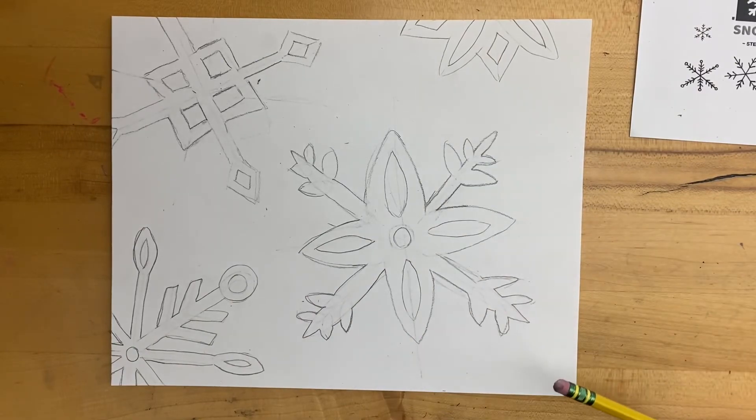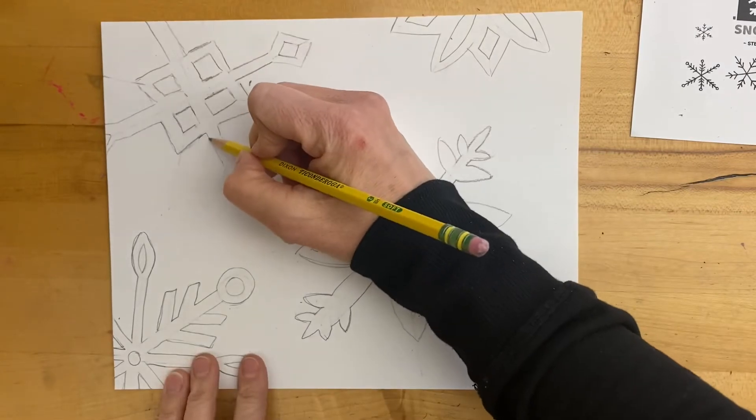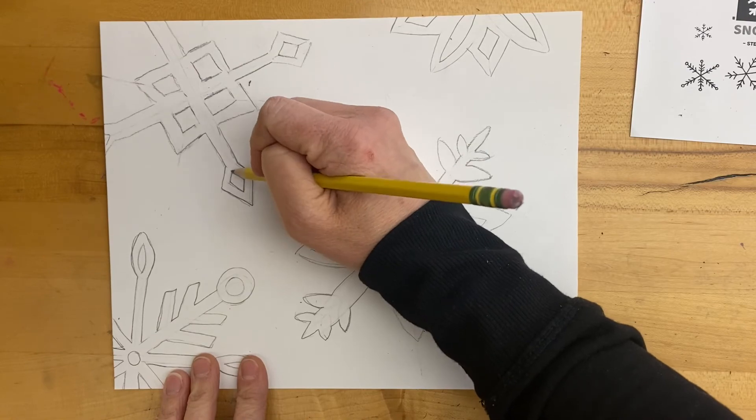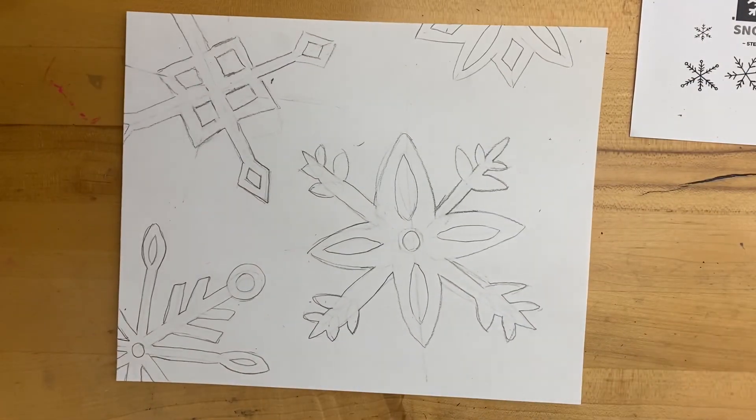I have four done. Now's the time where you could go and take that time to clean any up, straighten up lines, or make them more symmetrical. Once you are finished with the pencil, come see me. If it's ready, we're going to turn that in and I'll show you the next step next class.